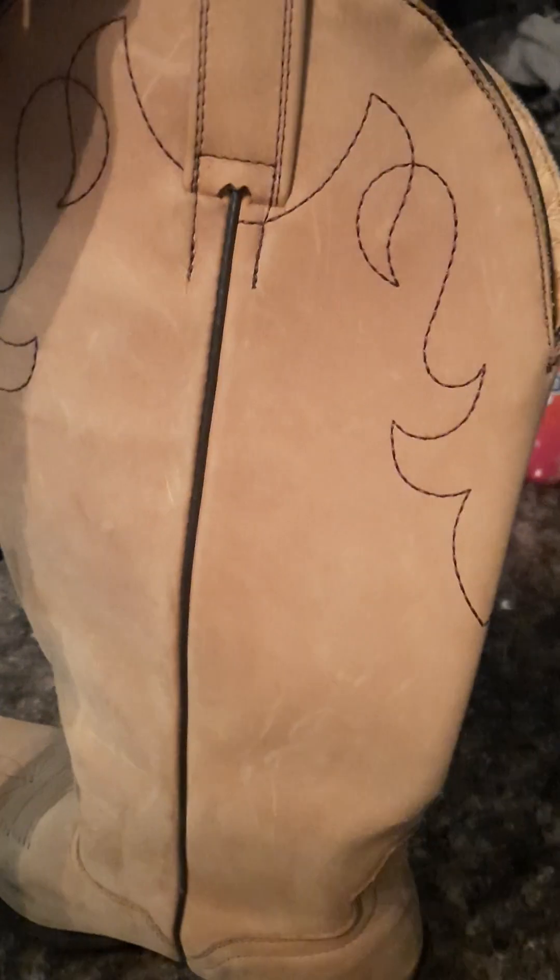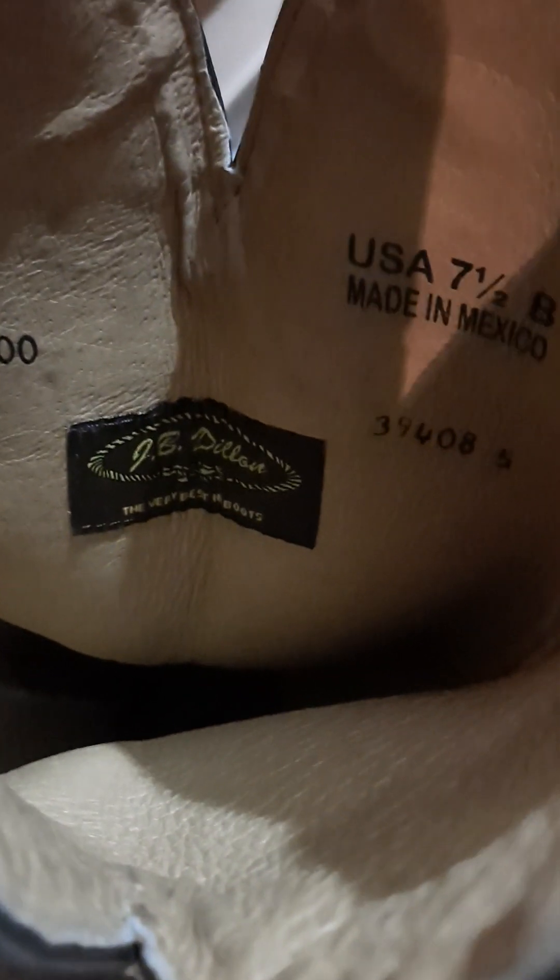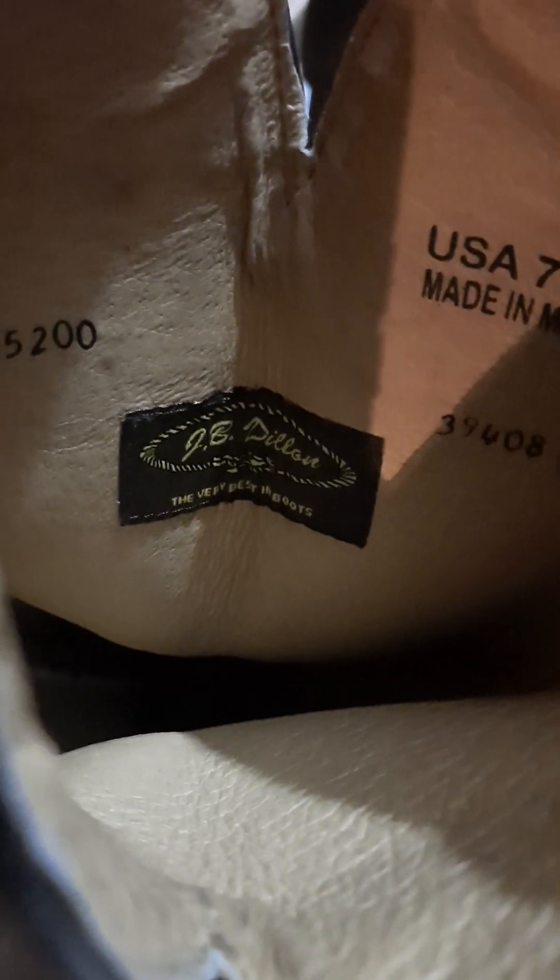I've been wanting a pair of real, straight from Mexico cowboy boots, and I literally scored a pair by J.B. Dillon. O-M-G, and they are in good shape. There's a serial number right there, and here is the authentic sign by J.B. Dillon, made for the USA, made in Mexico.